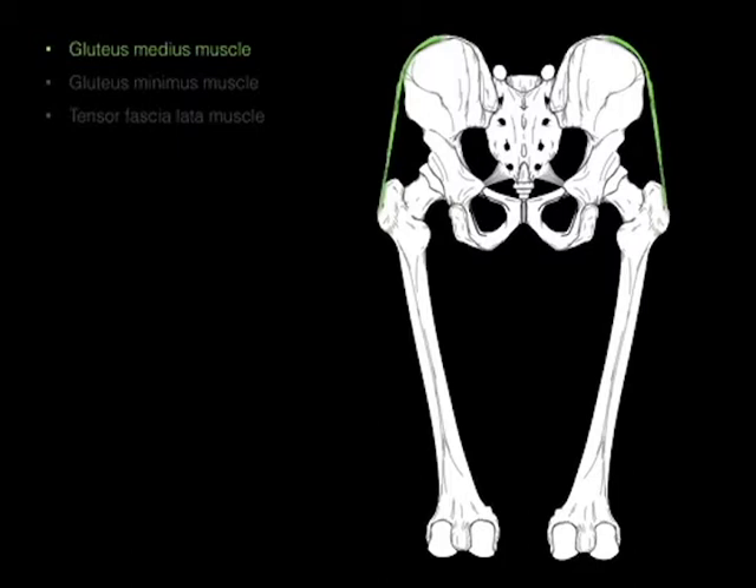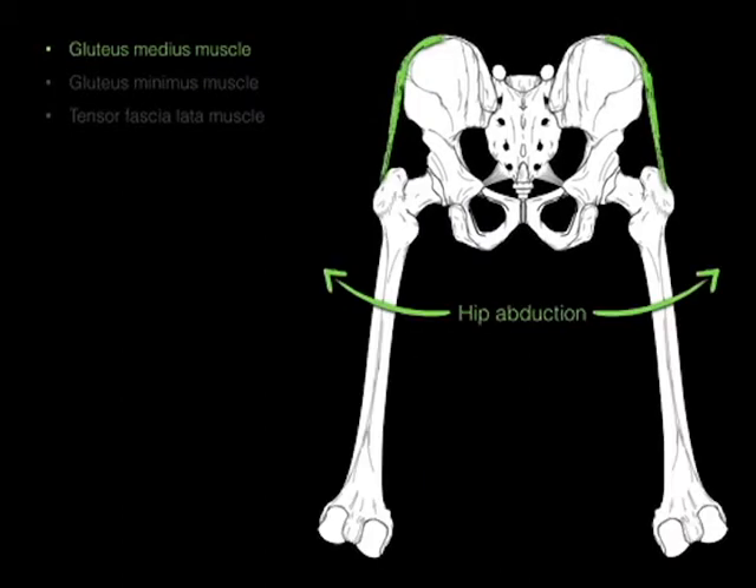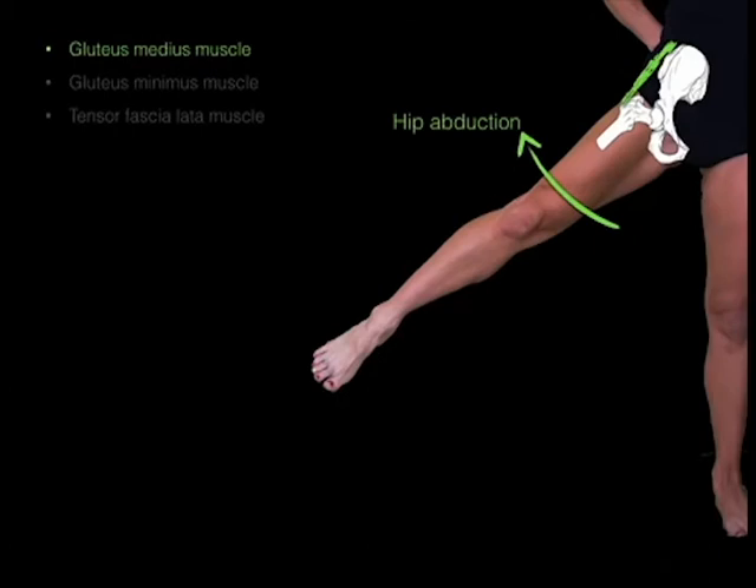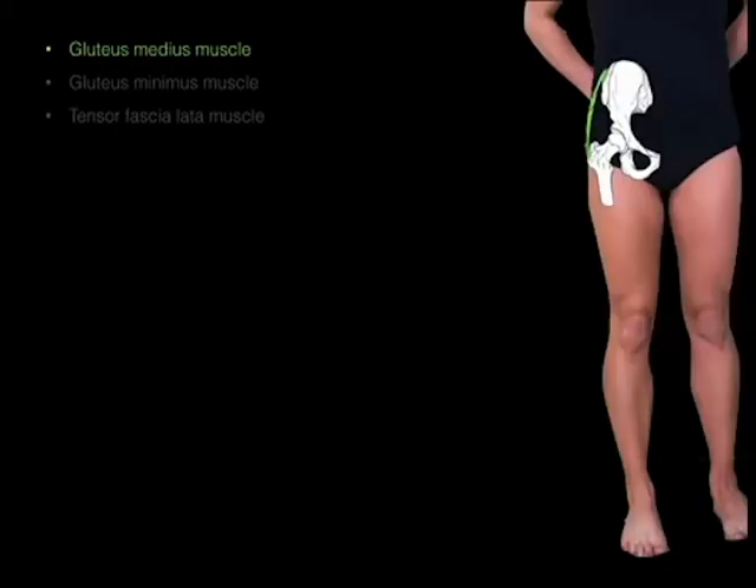This gluteus medius, when it contracts, it pulls the femur out, as in hip abduction. There it is — hip abduction.